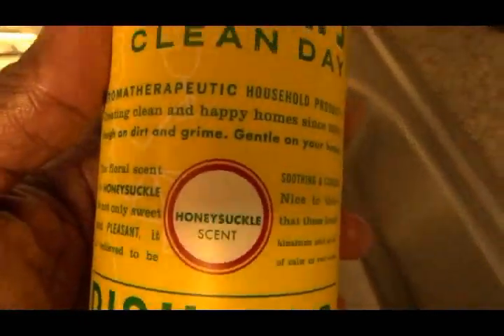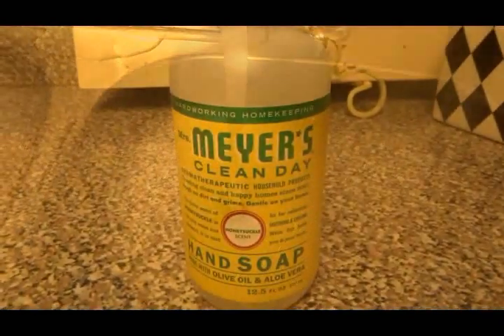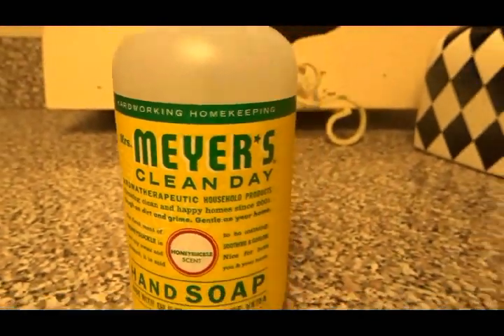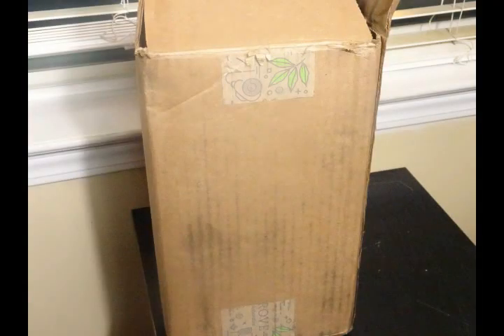Now that my guest bedroom is ready I'm going to take it downstairs. I have the Mrs. Myers all-purpose cleaner in the scent honeysuckle — I'm really loving this product. I also purchased the Mrs. Myers honeysuckle dishwashing liquid, which makes a lot of bubbles and smells so good. And the product that started it all is the Mrs. Myers honeysuckle hand soap — this is going to be my signature fragrance for downstairs in the kitchen. It is so fresh and clean, and it's great to have a hand soap nearby in between tasks in the kitchen.